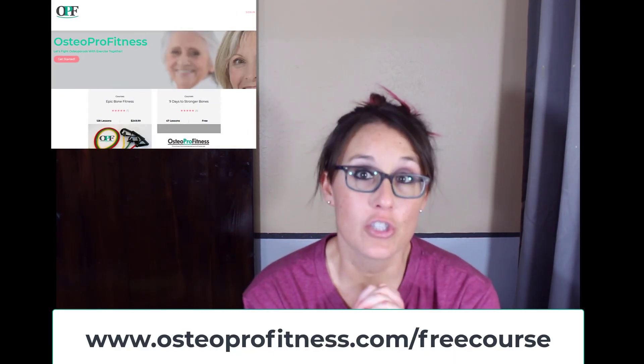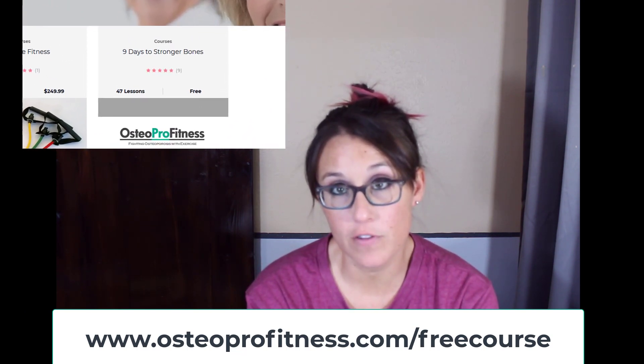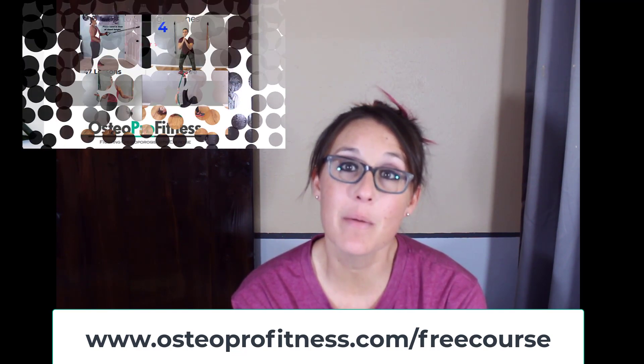If you want to learn more, be sure to go to '9 Days to Stronger Bones,' my free course at osteoprofitness.com/free-course. If you have any questions, email me at jenny@osteoprofitness.com. I'm happy to help and I will talk to you soon.